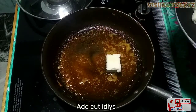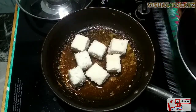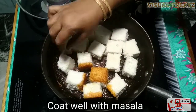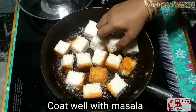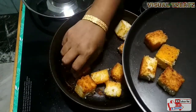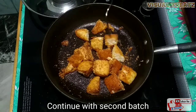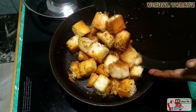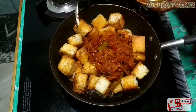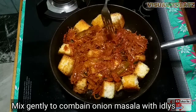I will add a little bit of tempering. We will cook the first batch. I am going to add a second batch of idli, and I will add ghee and add masala in the middle. I will spread it out and add some masala.